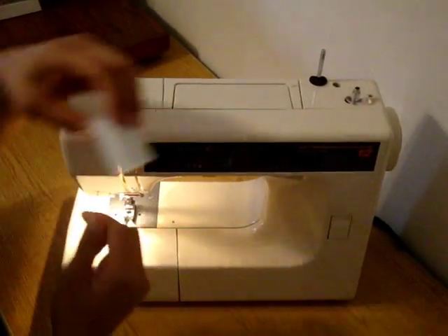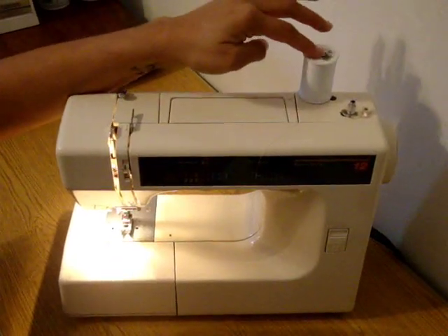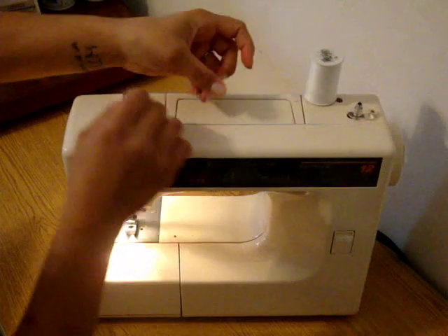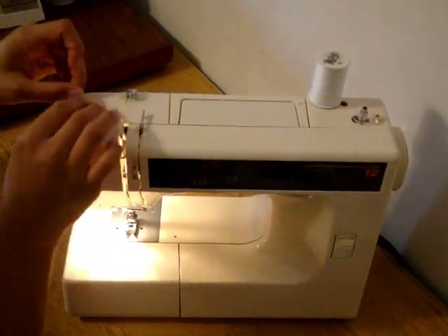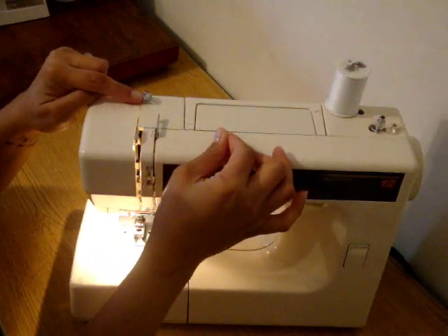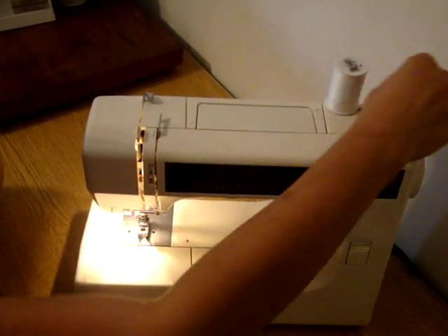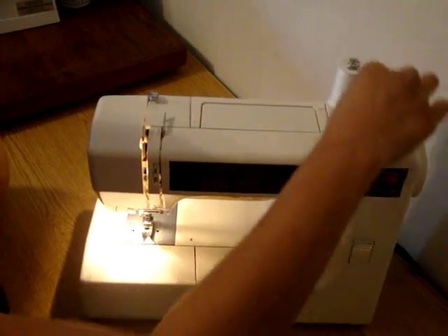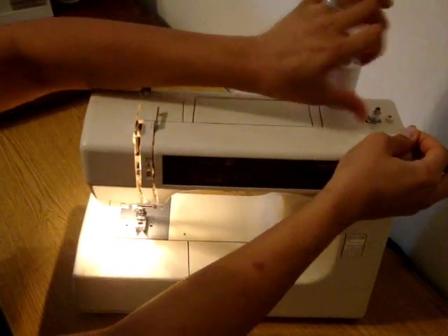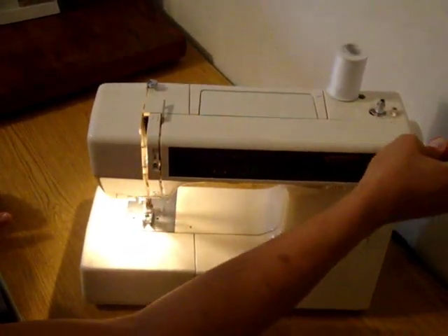Next, grab the thread that you'll be using for your project. The same thread that you want to put on top of the machine is the same thread you want to use in your bobbin. Bring the thread over to this little tension disc and underneath it right here — give it a little tug, make sure it slips underneath that. Then come across the machine and wind it clockwise around your bobbin. I like to wind it at least five or six times and then just tug on the little tail with my hand. Make sure it's all the way to the right and then just step on your foot pedal and that'll wind your bobbin.